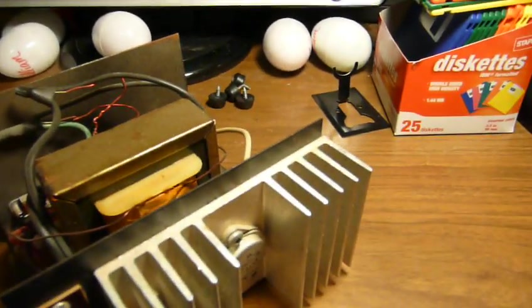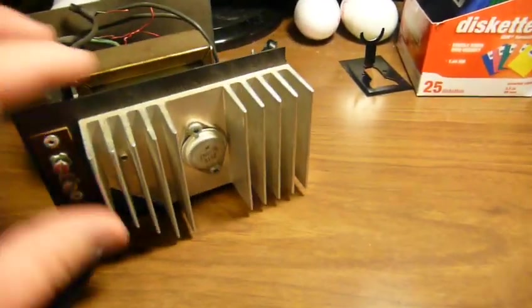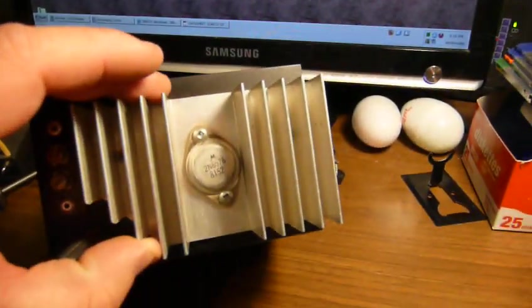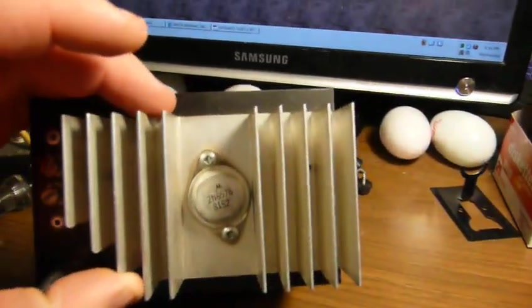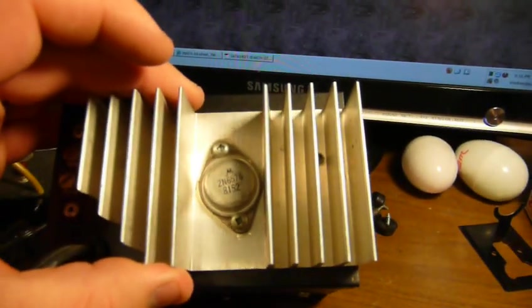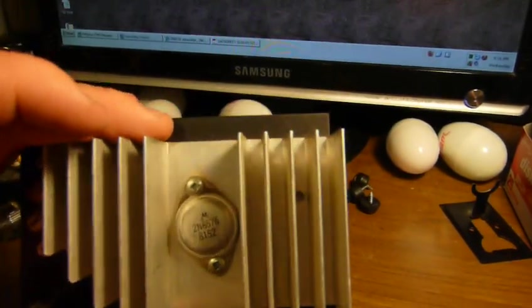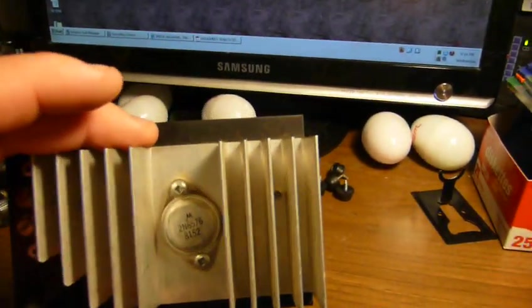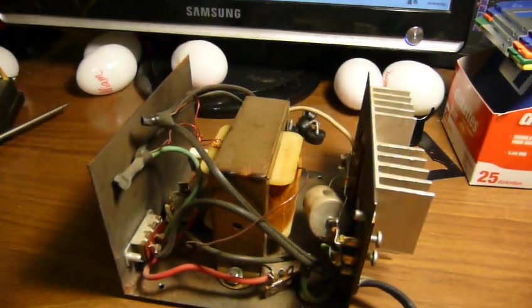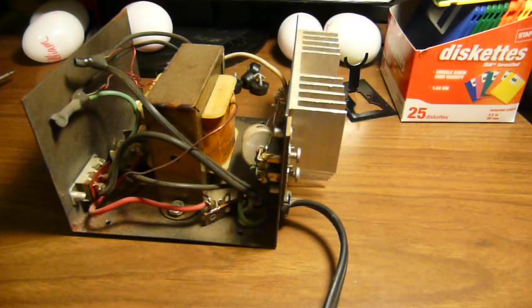There is no regulator IC in this — just the rectifier, the capacitor, a couple of other pieces, and this power transistor back here, which is a Motorola 2N6576, dated the 52nd week of 1981. So this was probably sold sometime in early 1982. Unfortunately not later 1982, because later in 1982 a really good thing happened — but I digress.